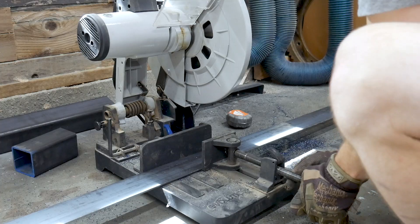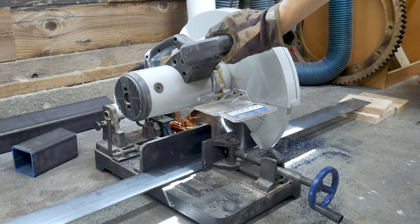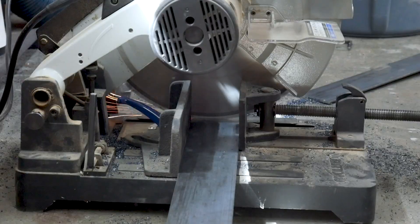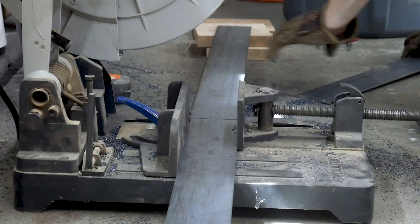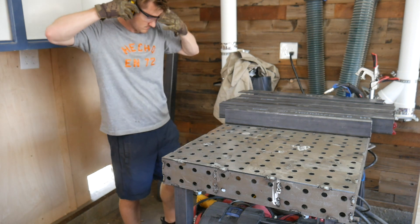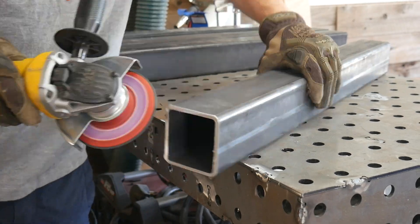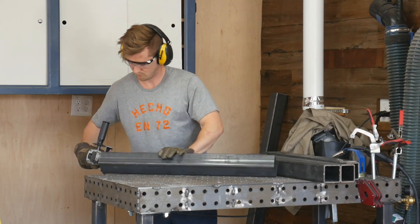All of the steel pieces have been cut: four legs, two small cross horizontal supports, one long horizontal support that connects both leg bases, flat three-inch stock that attaches to the top of the legs to fasten them to the table, and smaller three-by-three inch pieces that go at the bottom of each leg so there's a flat space to add floor protection. The next thing is to use the angle grinder and a flap disc to clean them up and prepare them for welding.